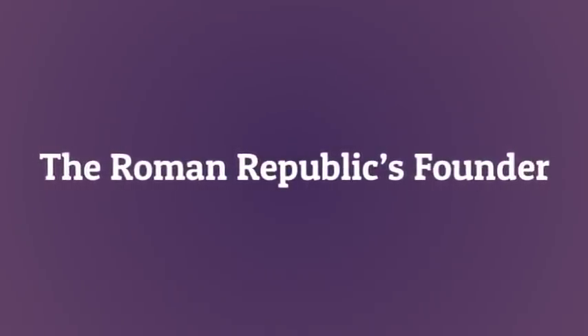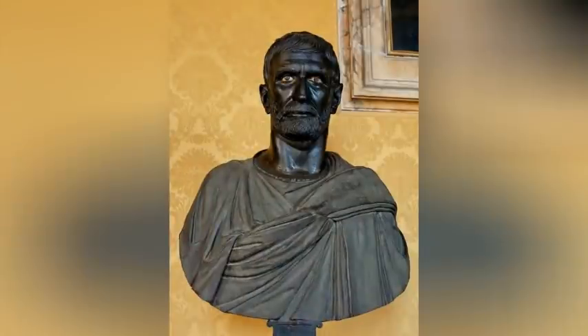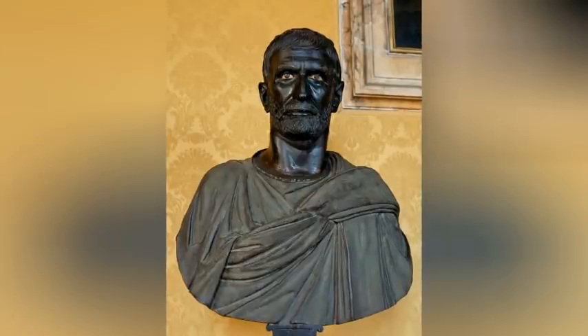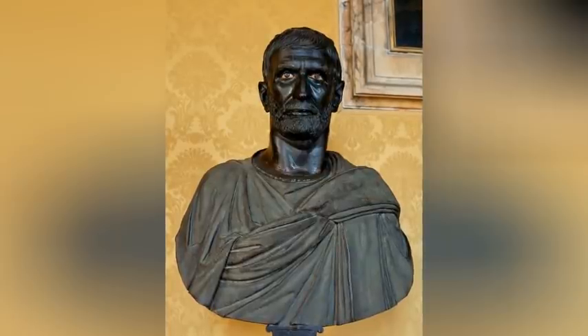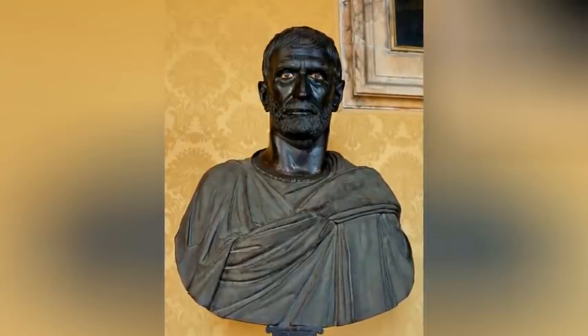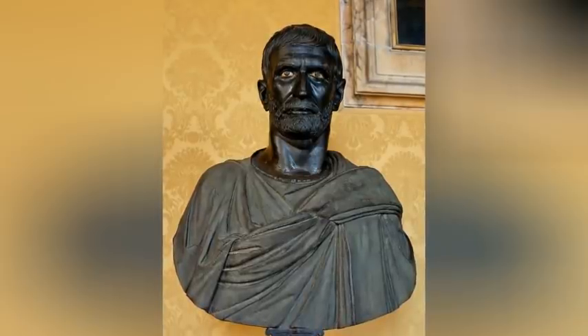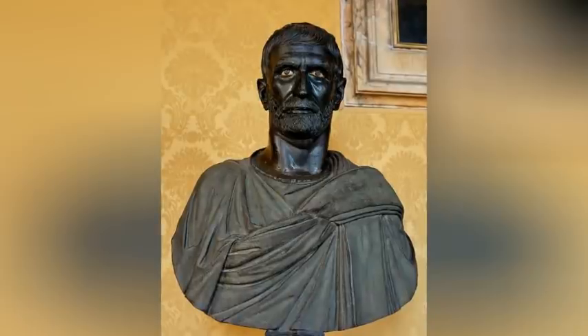The Roman Republic's founder: Lucius Junius Brutus, who flourished in the 6th century BC, was the legendary founder of the Roman Republic. He was also the ancestor of Marcus Junius Brutus who assassinated Julius Caesar, the dictator who ended the Republic. This early Brutus organized and led a rebellion that ousted Rome's last monarch, after which Brutus was elected to the new Republic's first consulship — Rome's highest office.